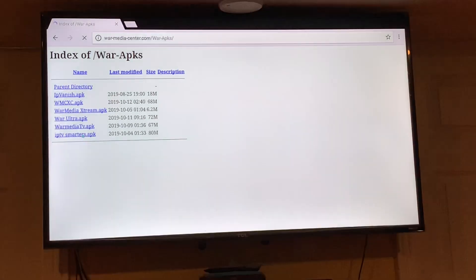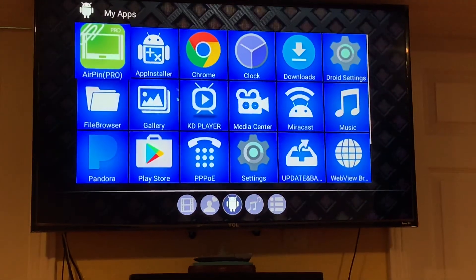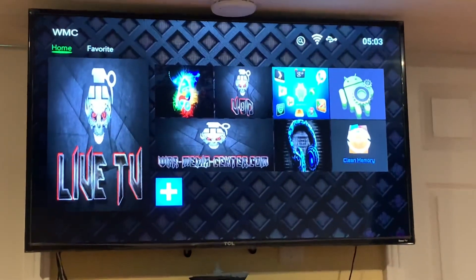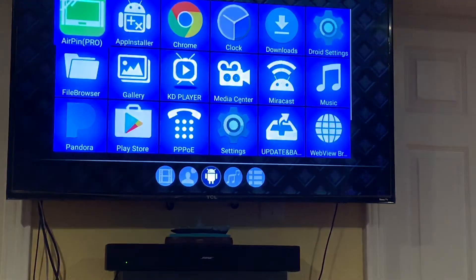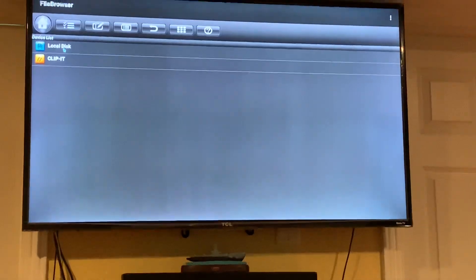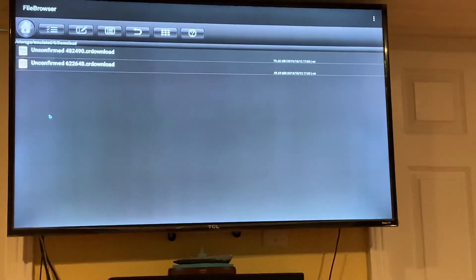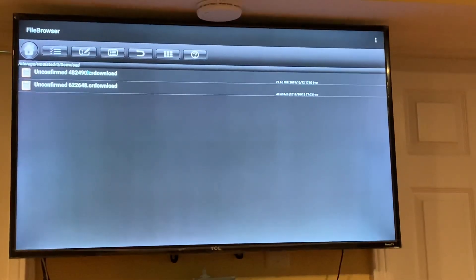From there, we're going to get out of the browser and go to the apps. We have to find the files. Go to your local apps, then go to File Browser, then go to your local disk drive, and then go to Downloads. Wait for the files to confirm they've downloaded.